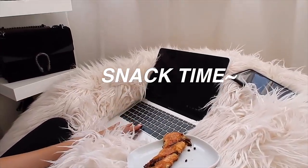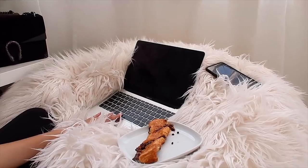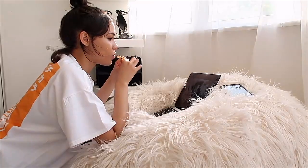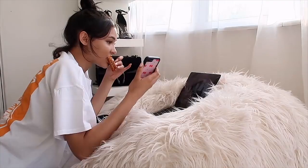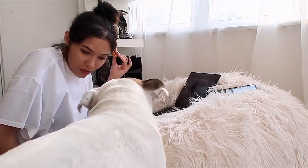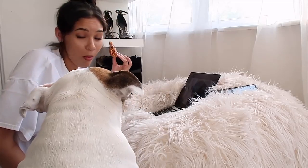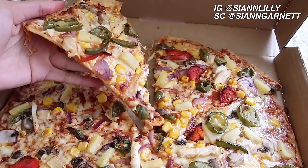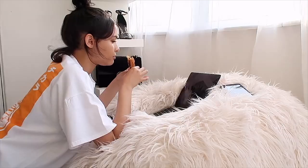Then a couple hours later I had a snack. I love how light it stays outside these days — it was about half nine when I had this. It was just a little Danish pastry with chocolate through it. My dog comes running whenever he smells these but they have chocolate in so he couldn't have any. And that was pretty much it for the evening. So that is it for today's video — I really hope you guys enjoyed this. If you did, remember to give a thumbs up and subscribe if you're not already. I love you guys so much and I'll see you all in my next video. Bye bye.